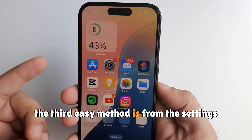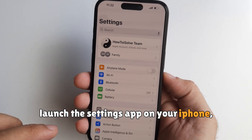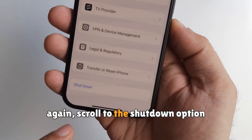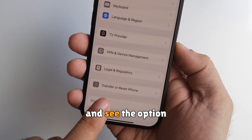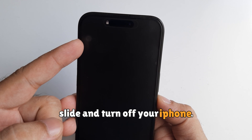The third easy method is from the settings. Launch the settings app on your iPhone, scroll to the general option, then scroll to the shutdown option and slide to turn off your iPhone.